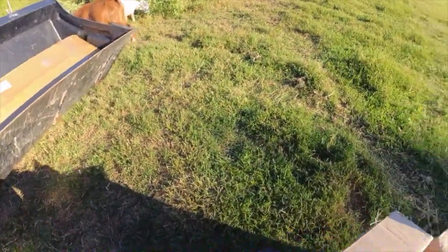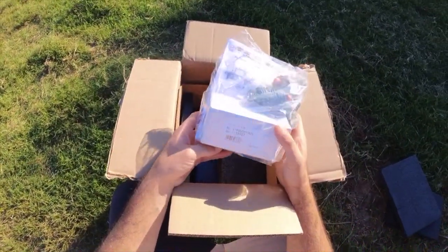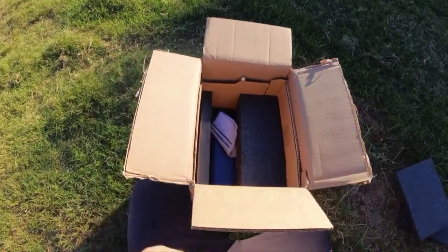We've never had trouble out of him — he'll rear up every once in a while, but I think he's just playing for the most part. Anyway, I have some operating instructions in here.